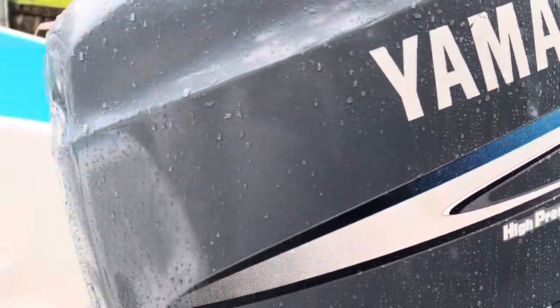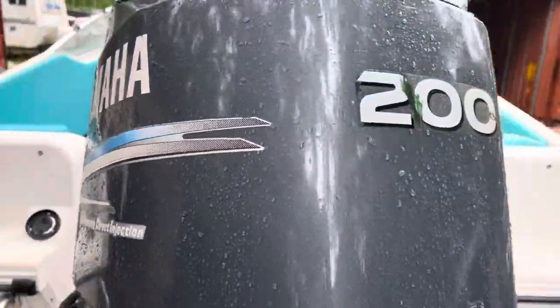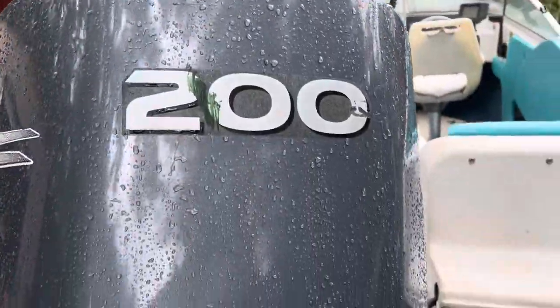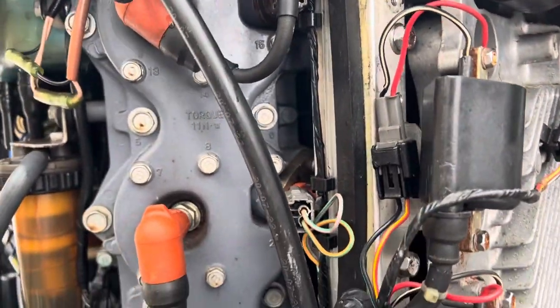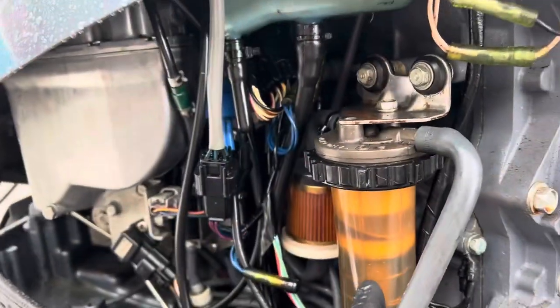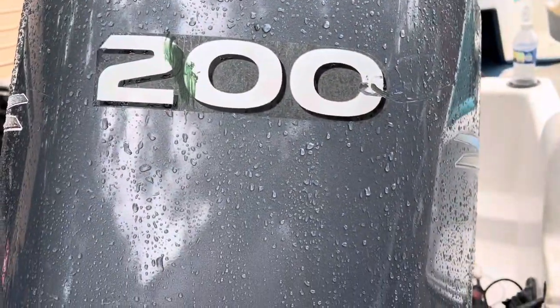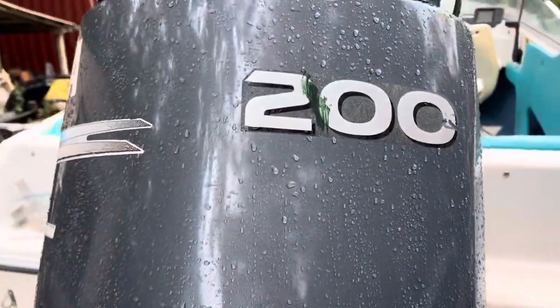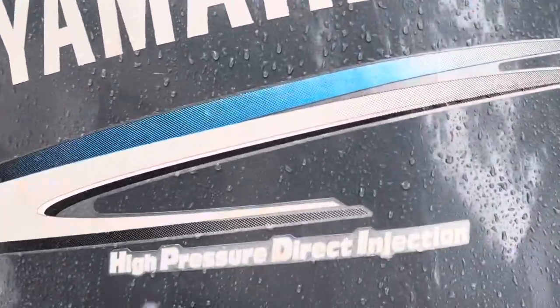Okay YouTube, I got a video for you here. This is a Yamaha 200 high pressure direct injection. What we're getting into today is — I already cleaned out the fuel injector rails, cleaned the fuel injectors — there's videos online to show you how to do that. This system has been cleaned out, filters have been cleaned out, the whole complete fuel system has been cleaned out according to YouTube. But there's one thing they do not show you how to do on YouTube: you must clean out the high pressure fuel pump as well.